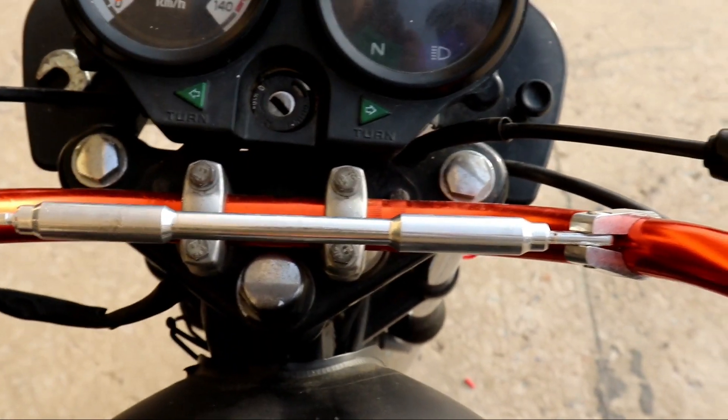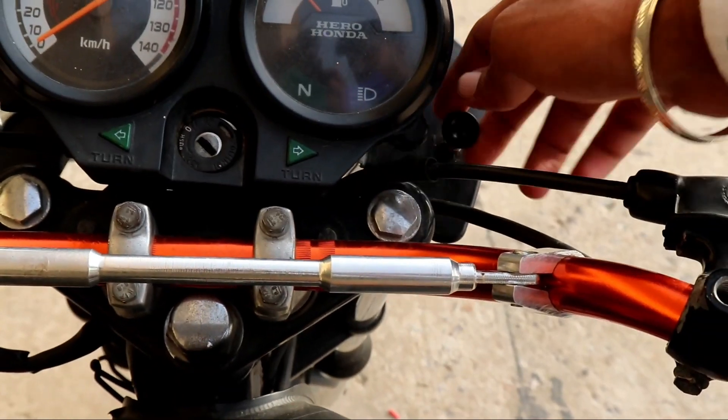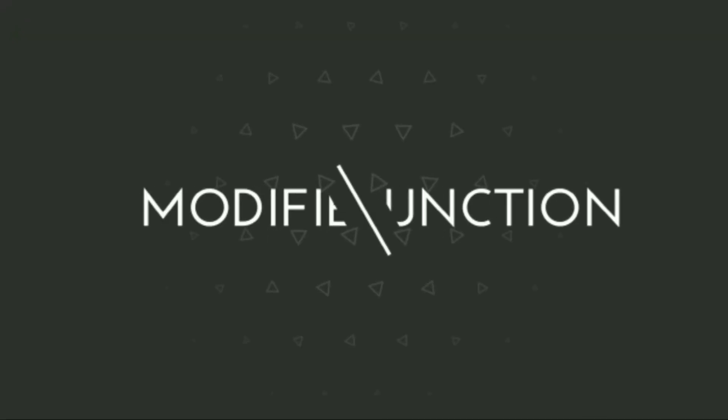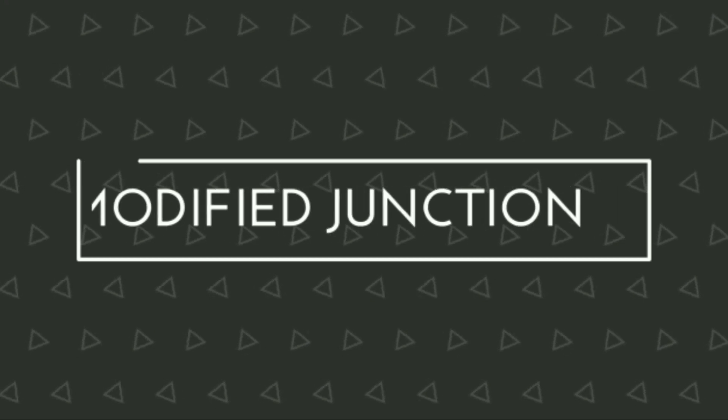Key is in my hand and let's start the bike. Hi guys, welcome back to my YouTube channel. In today's video, I will tell you how to start the bike without a key.